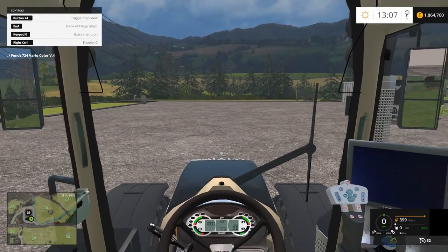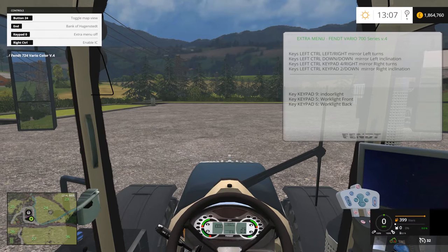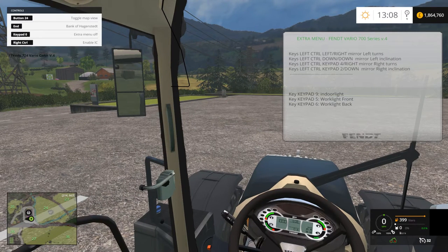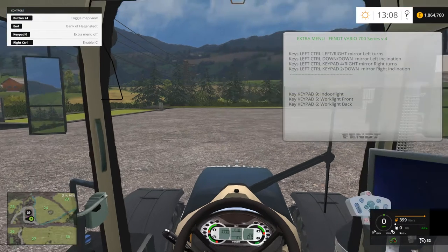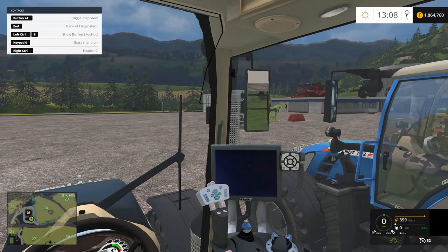To adjust the mirrors, press zero on your number pad — not the number row — to bring up the cheat menu that tells you how to do it. Holding Left Control and using your arrow keys adjusts the left mirror side to side and up and down. For the right mirror, you still hold Left Control, but use the number pad keys two, four, six, and eight — those arrow symbols control the direction of the right mirror.